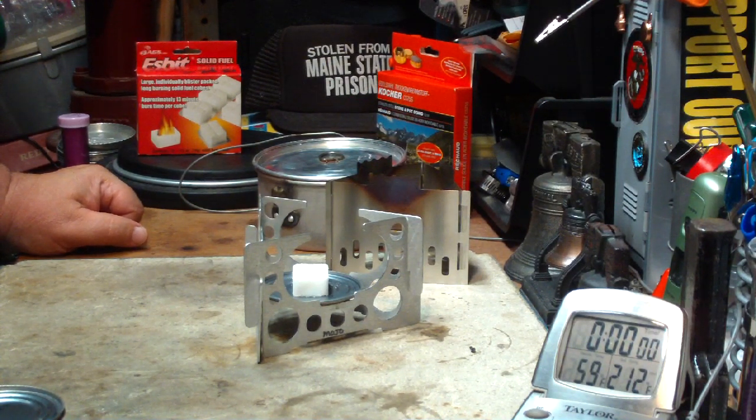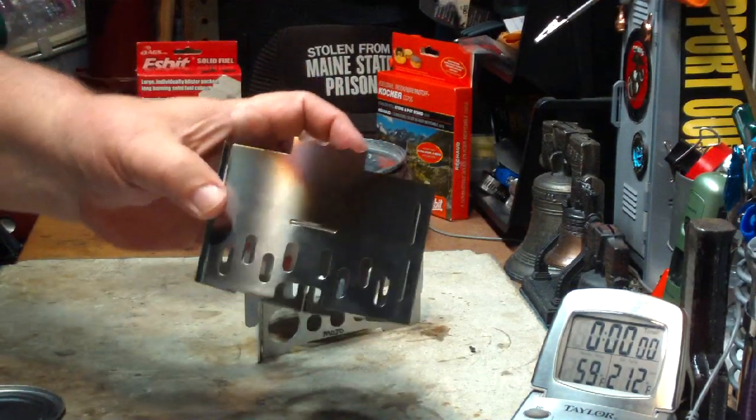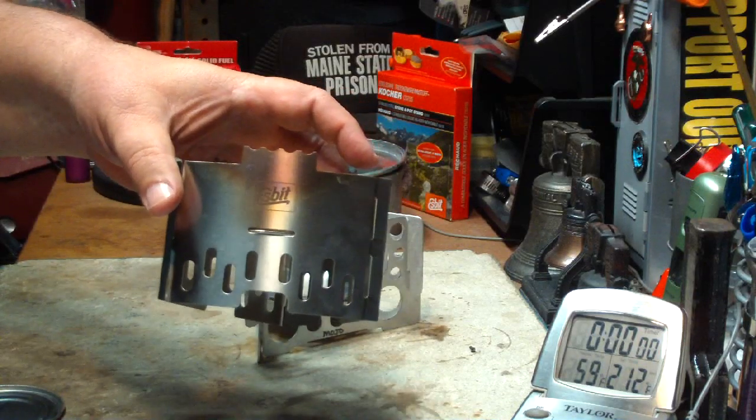Hi, Hiram here. Last couple of days I've been doing Espit fuel tests using this new stainless steel Espit stove and pot stand.